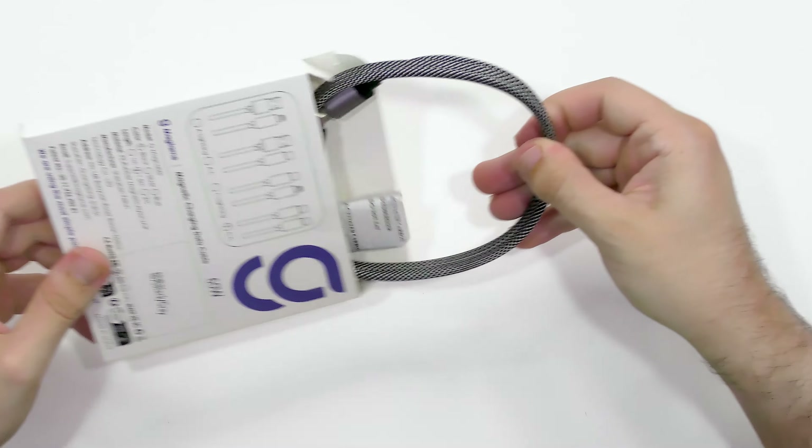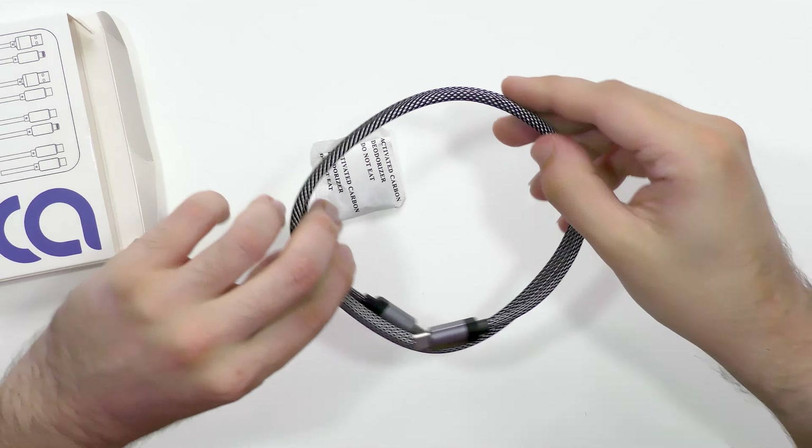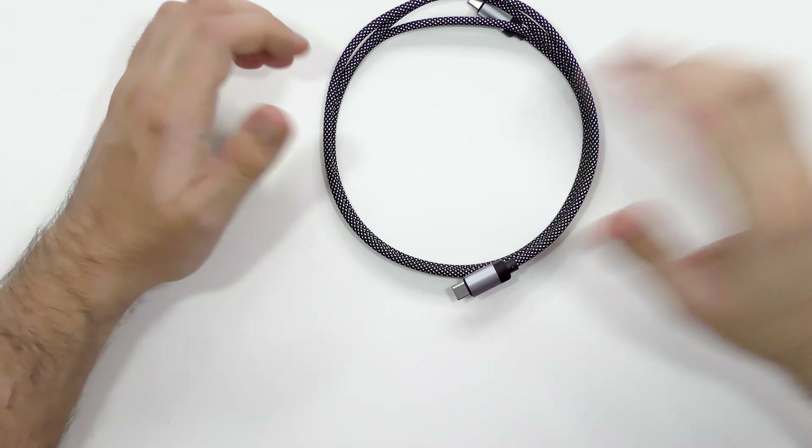Now look at this. Very nice indeed. That is so cool. So if you wanted to unwind it, you go about your day, use your cable, and then when you're done, you just go like this. Bam. Notice how this doesn't have any cable ties, because it doesn't need any cable ties. Once you get them out they just look a mess. This just keeps it in a nice circle — you put this in your bag and you're good to go.